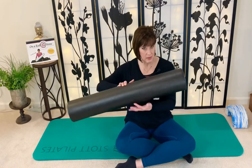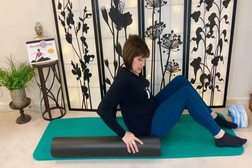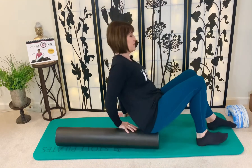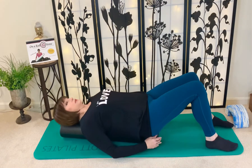We want to really pay attention to technique when we're on here for those specific purposes. Getting on the roller — get on the right way. Get your tush close to the edge of the roller, then one hand on the floor, push down on the roller, lift up, and roll the roller underneath you. Tailbone's at the end, then lay down one vertebra at a time.